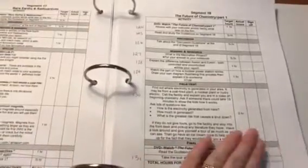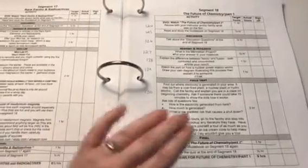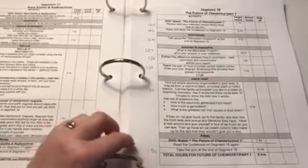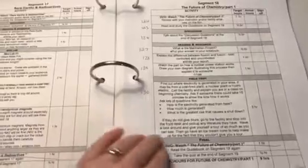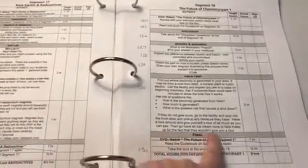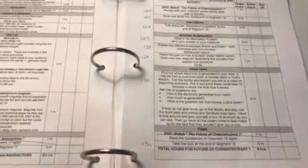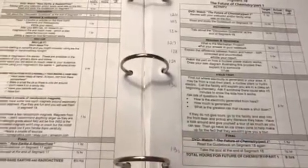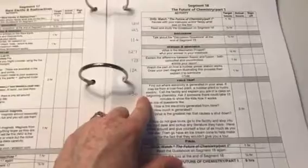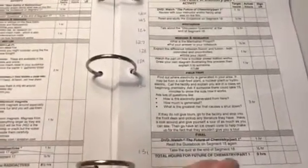Then go have an ice cream cone to help make up for the fact that they wouldn't give you a tour. You can just tell this is written by a homeschool parent — this is exactly the type of thing I love. I could see myself saying exactly that: well they won't give us a tour, let's go have ice cream. It just brings that little extra blessing to homeschool. Those are the memories your kids are going to take — maybe they won't remember much from the electricity field trip, but they'll remember going out for ice cream after. I just love it.